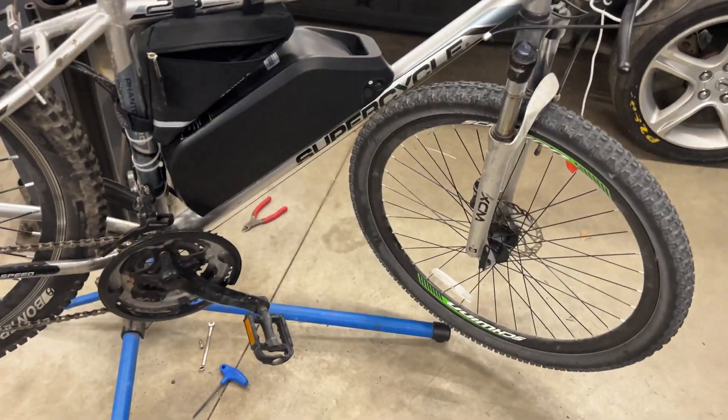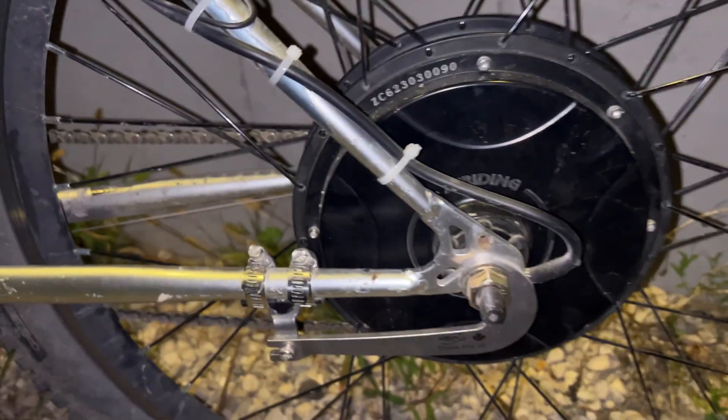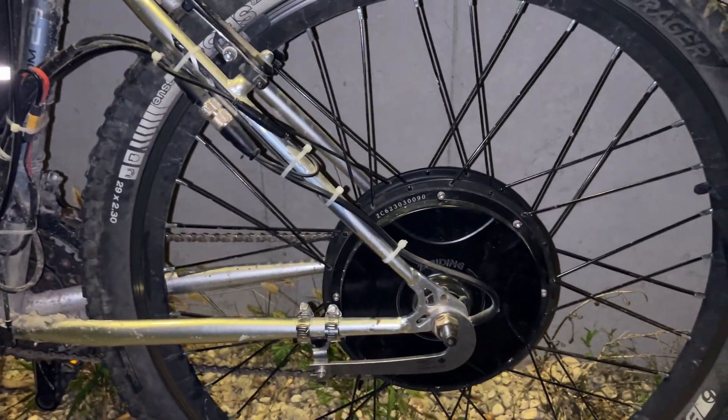Comment any questions down below, thanks for watching. This is the Grin torque arm mounted on the 29er — fits pretty well. See you next time!